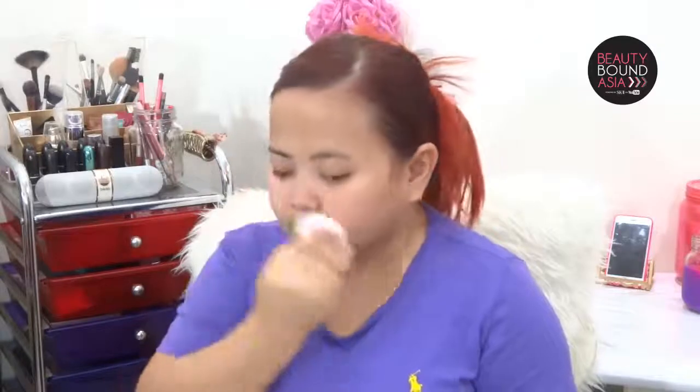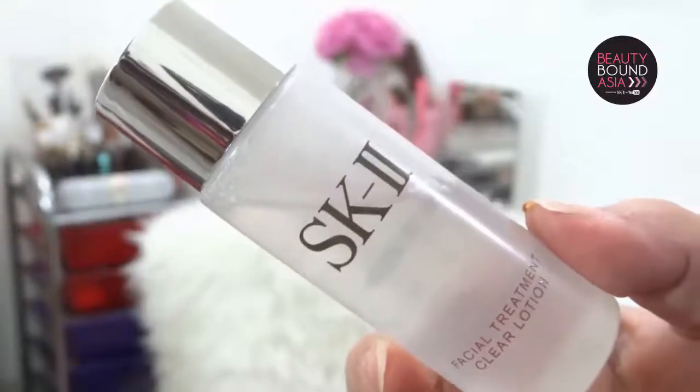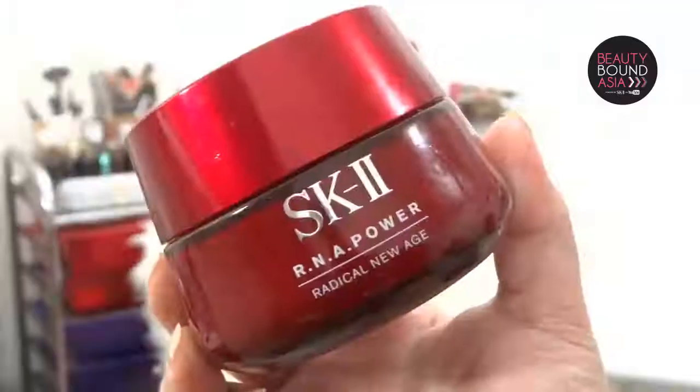After washing my face using my favorite facial cleanser, I now move on to toner. This time I will be using SK-II's Facial Treatment Clear Lotion. Then after that I will be applying SK-II Facial Treatment Essence, which is composed of 90 percent Pitera. Right after that I will be using SK-II RNA Power, and then when all of that sets, I move on to the cream which is the SK-II RNA Cream.